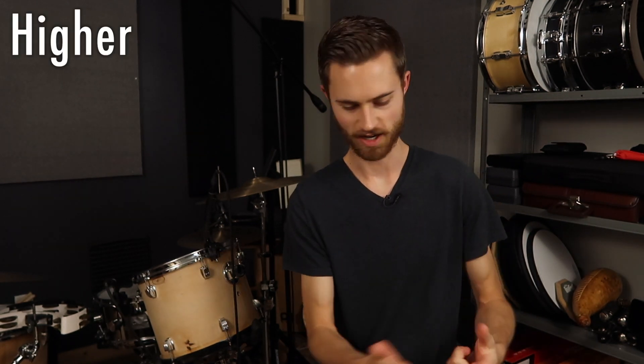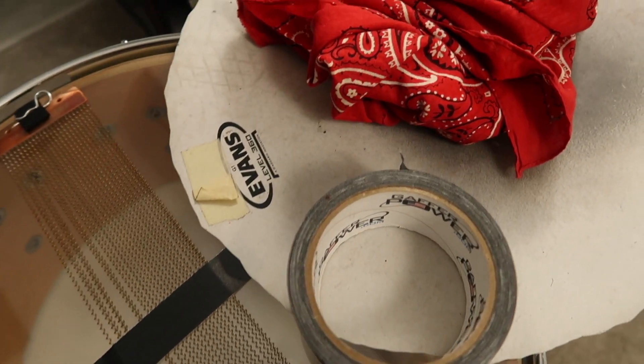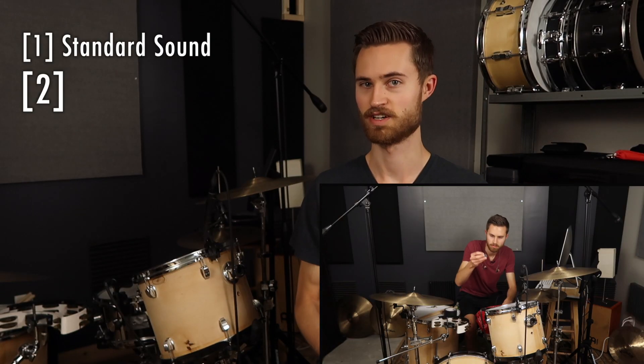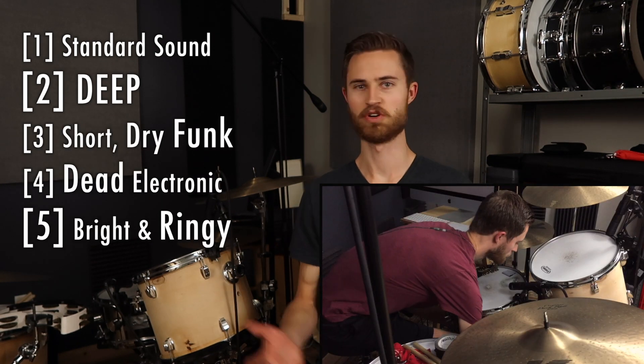Before you buy a new snare because you think you need something higher, deeper, deader, or ringier, follow these steps today so that you can really see what your current snare is actually capable of achieving. You might be surprised because some of these don't even involve tuning.